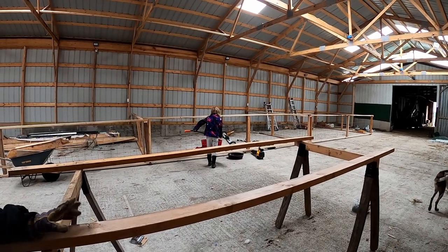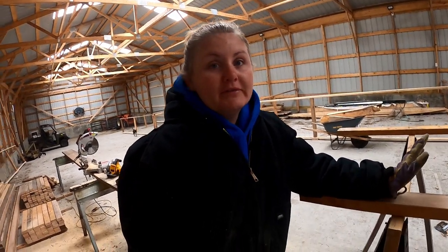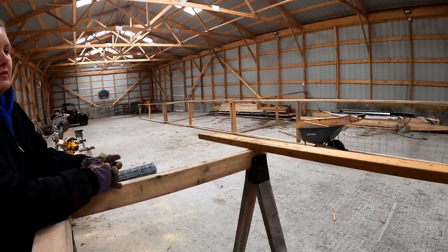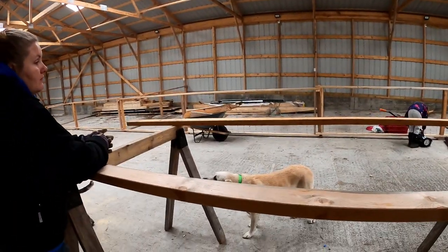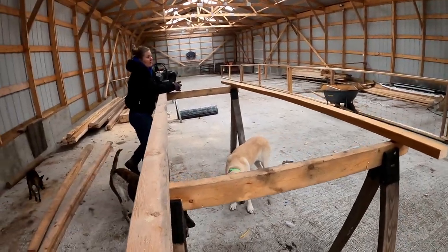Alright, what are we doing today, Pinky? We're not taking over the world - just the barn. We're gonna build pens. You can see that we've already built some. It was very rainy and loud in here yesterday so I didn't do any recording, but I'm going to show you how we do it right here. Very simple design, but they are very sturdy.